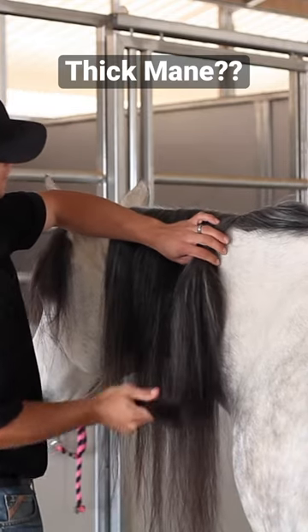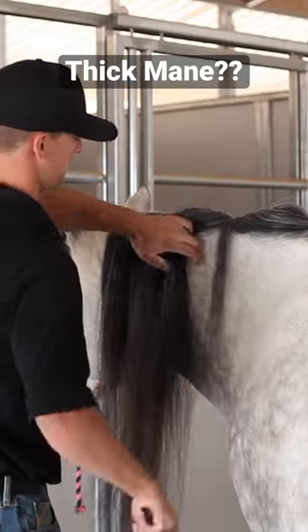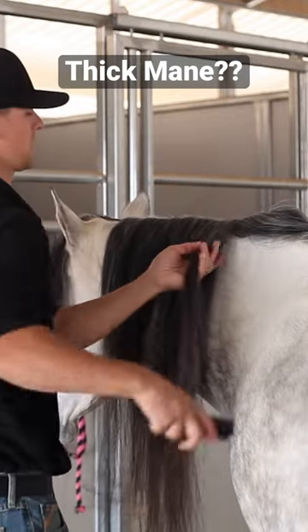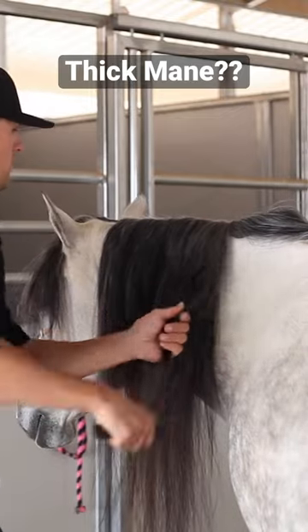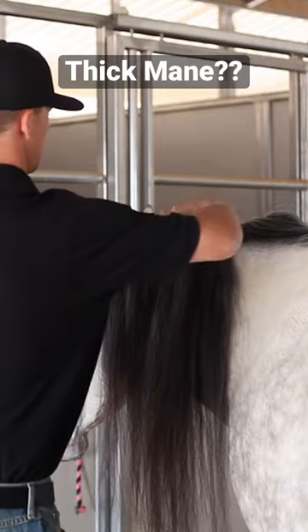I'm not gonna turn the mane over or inside out. All I'll do is separate smaller sections — I shouldn't say 'break off,' because breaking off is the opposite of what we're doing here. I'll separate smaller sections and brush through them.